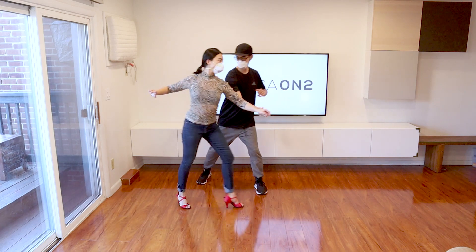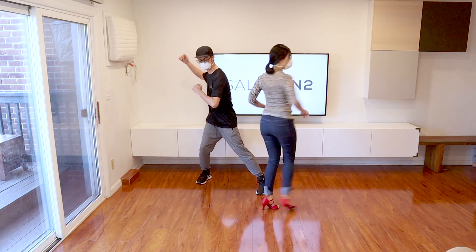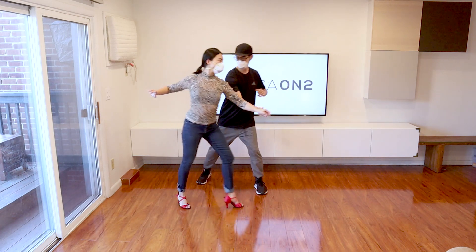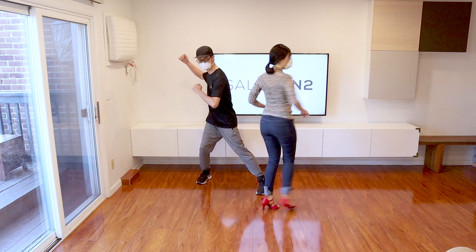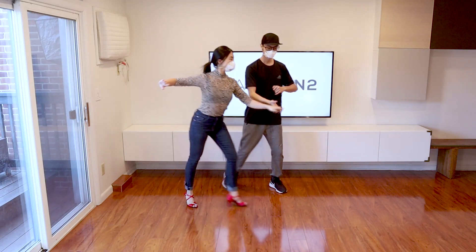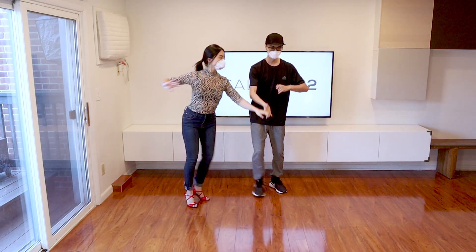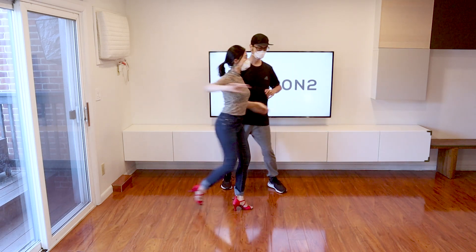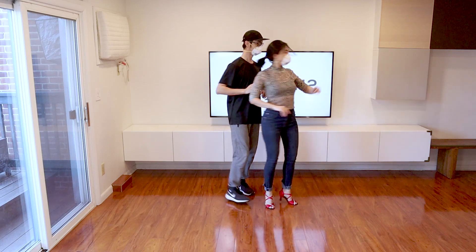Something I see all the time is that the leaders use way too much force. A common complaint I hear from ladies is that the guys are just too rough, so please be gentle — she's not a frisbee. The up and down motion from my hand is what communicates to the girl to prepare herself for the spin, and by doing this I can do a gentle release to initiate the free spin.